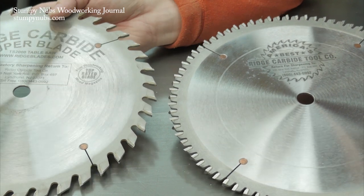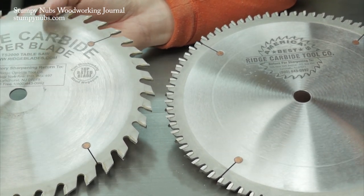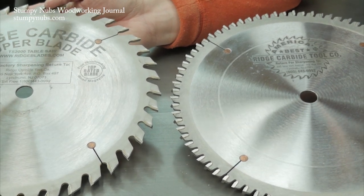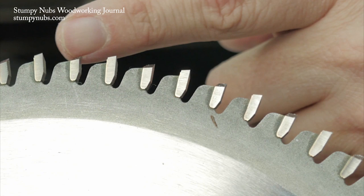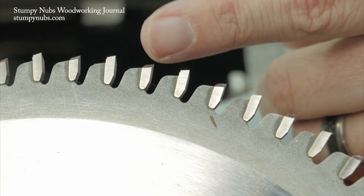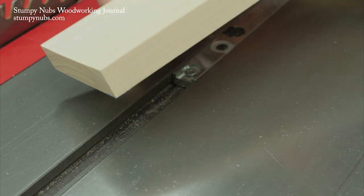The quality of your blade can make a big difference. Remember, the more teeth on the blade, the less likely it is to leave tear-out. While I use a good combination blade for most cuts, I switch to an 80-tooth ATB blade for delicate finishing cuts that must be absolutely crisp and free from tear-out.